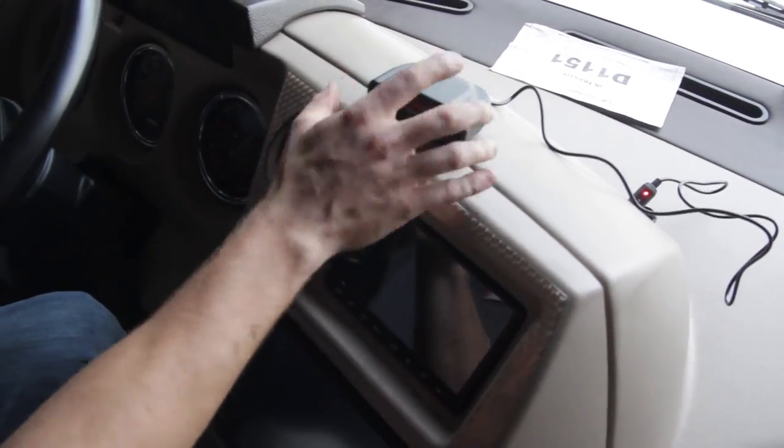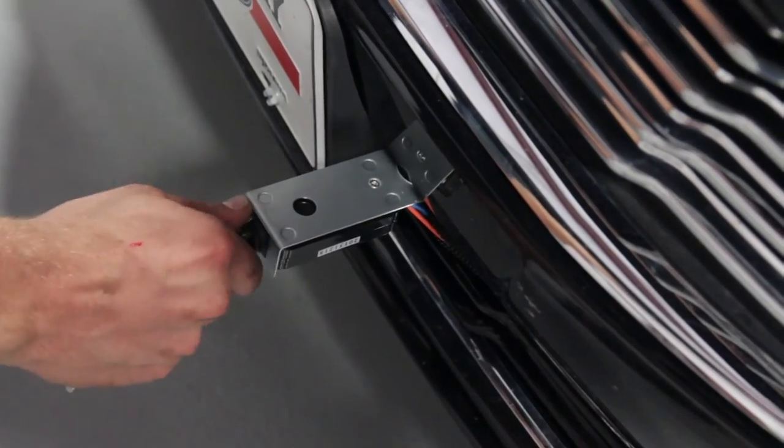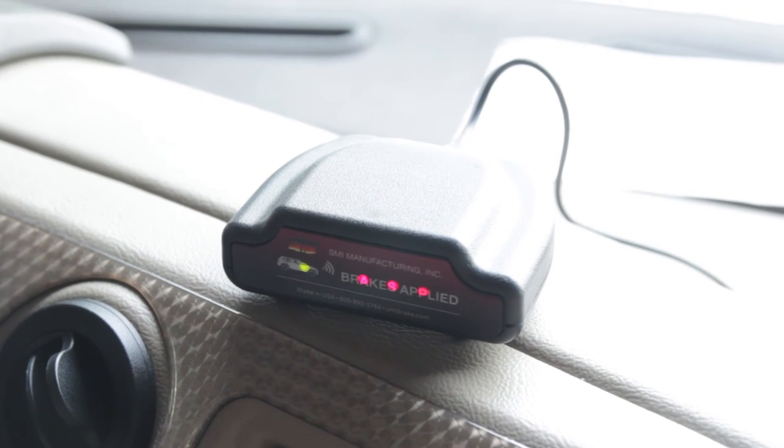To test the coach link, go ahead and turn the GeForce controller on and pull the breakaway pin from the front of the car. Now go back up to the front of the coach and visually verify that the coach link is receiving the brake signal. We'll see you next time.